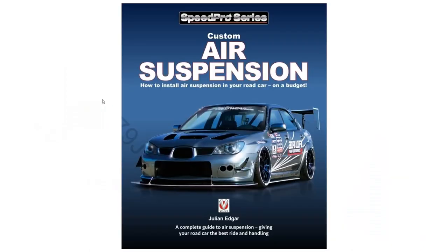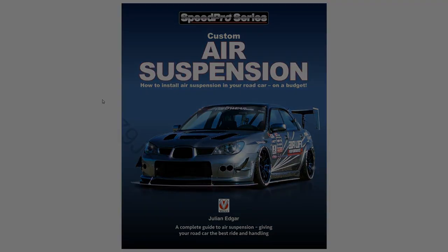It's all covered in my book, Custom Air Suspension: How to Install Air Suspension in Your Road Car on a Budget. The emphasis is on giving your car the best ride and handling, and being able to change suspension stiffness by switching volumes in and out, or by interconnecting or not interconnecting springs, is a fantastic advantage of air suspension. Thank you.